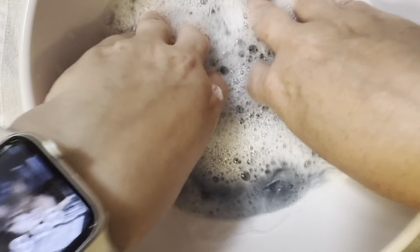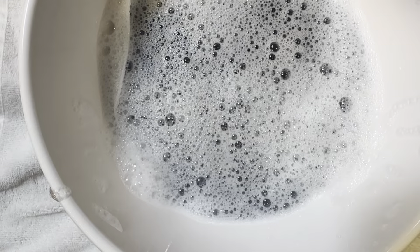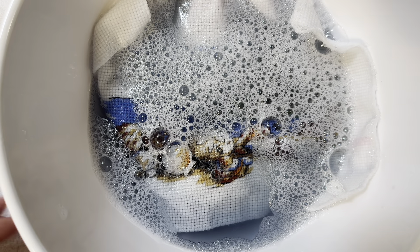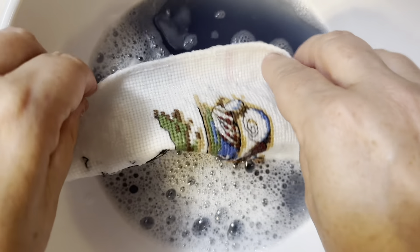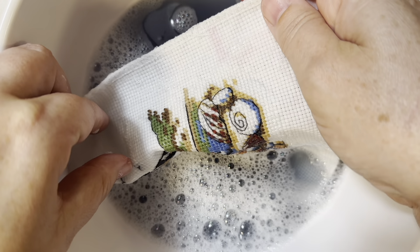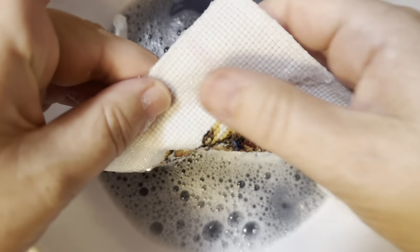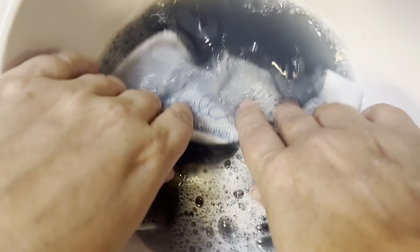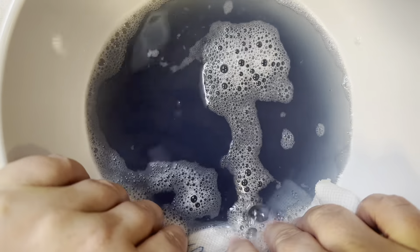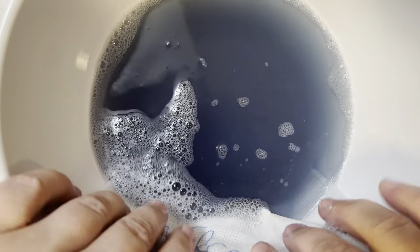If you look at the legend, pretty much everything is gone. We're at five minutes — literally just five minutes — and almost all the ink is gone except for that red. I'm just going to leave that for about another five minutes and then change the water. We are at almost exactly ten minutes since I got this wet, and there is just the tiniest shadow of red still left. All of the symbols are gone — just the tiniest bit of red.